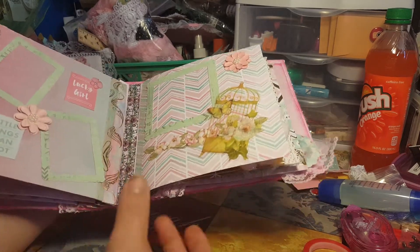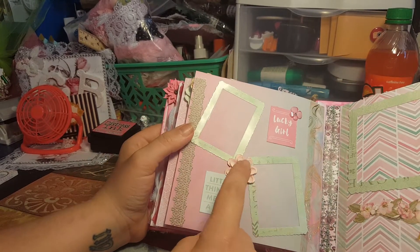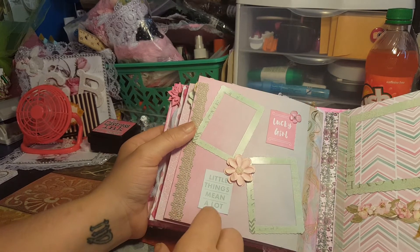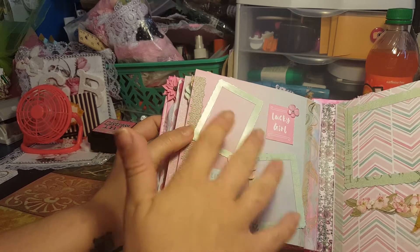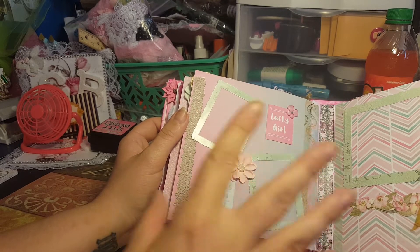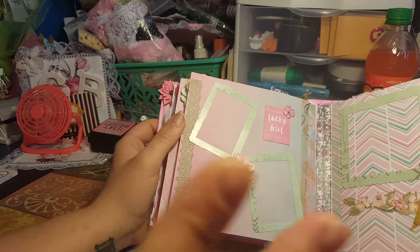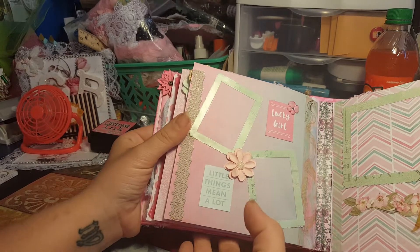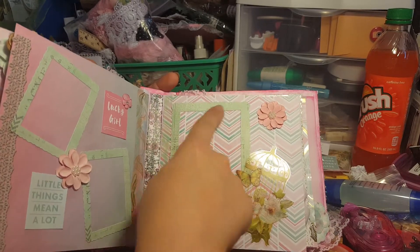I kept it simple so she can add something of her own if she wants. Here I included some frames — I put a couple here with 'lucky girl' and 'little things mean a lot' — I thought maybe she could put a couple pictures of her and her old man in there. Sorry, I always call my husband 'old man' — not meant as an offense.